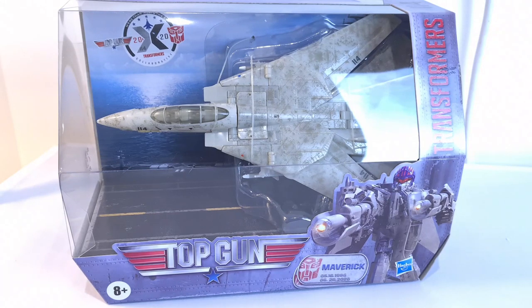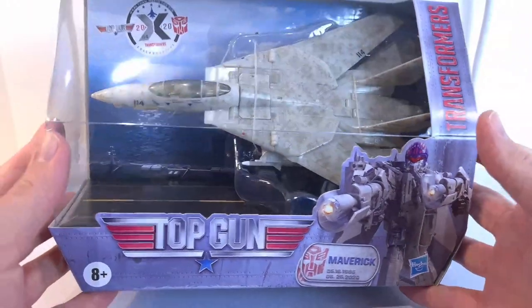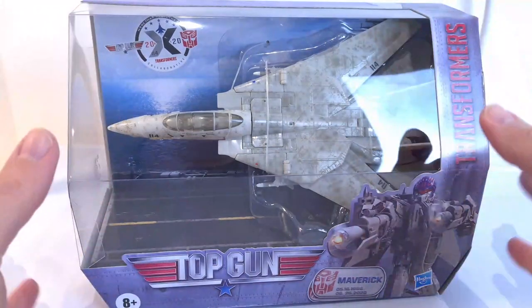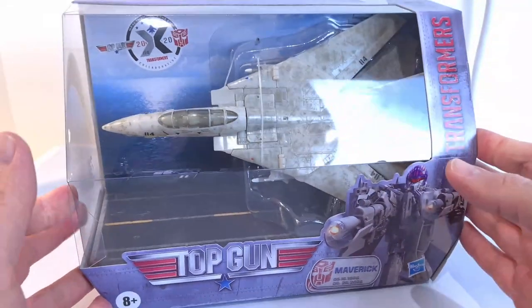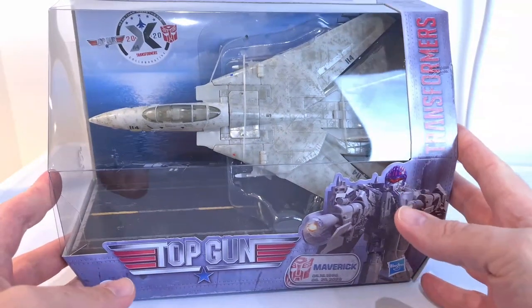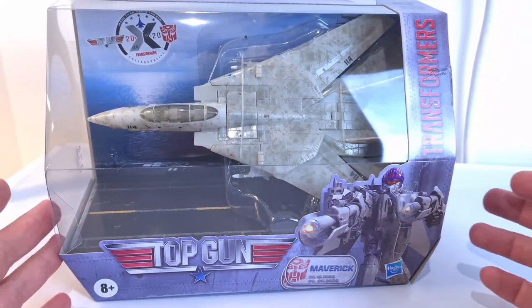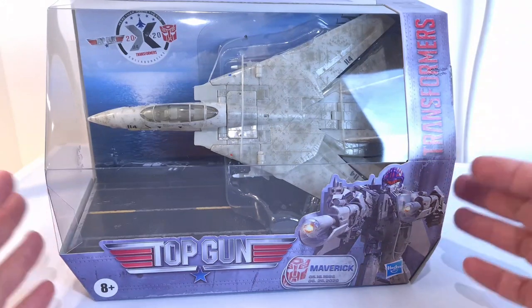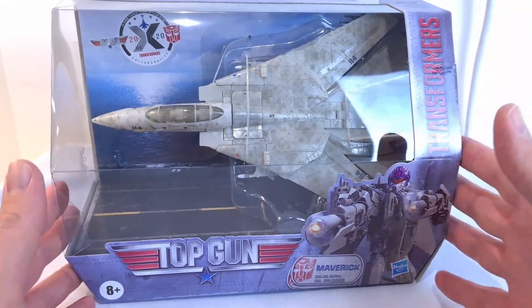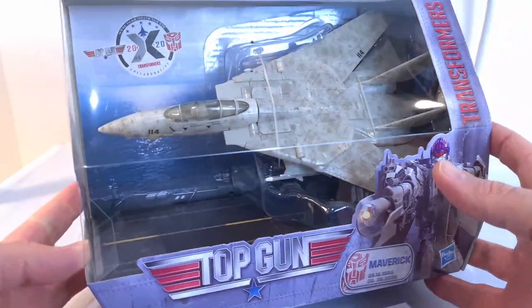I'm not familiar with this mould initially, but in this kind of vehicle mode it looks pretty good in the box it comes with. What I'm starting to do now is take a look at the figure in its packaging first and put that early on to Patreon, so people get to see it there before I put it as part of a review on YouTube. So if you're watching on Patreon welcome, and if you're watching on YouTube a bit later on, still welcome.